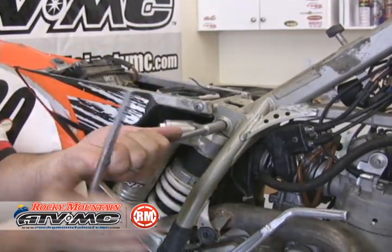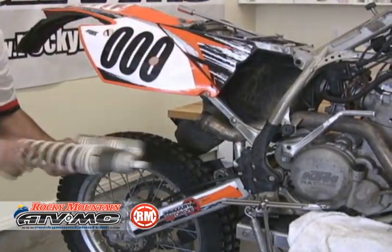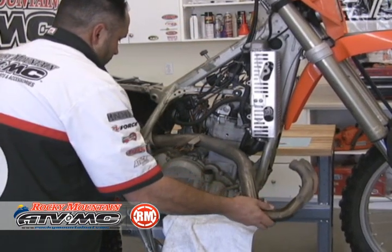On this model KTM, you need to remove the shock to get the header off. Go ahead and slide that off and get the header out of the way.